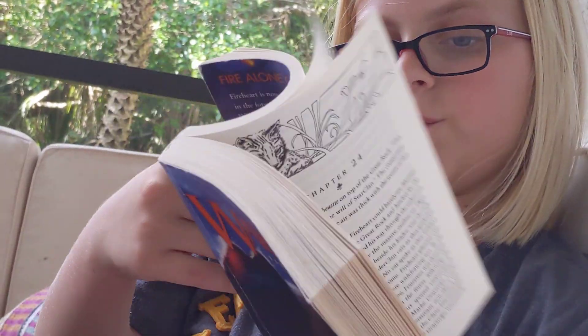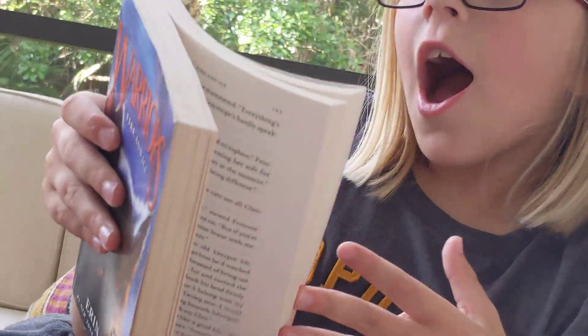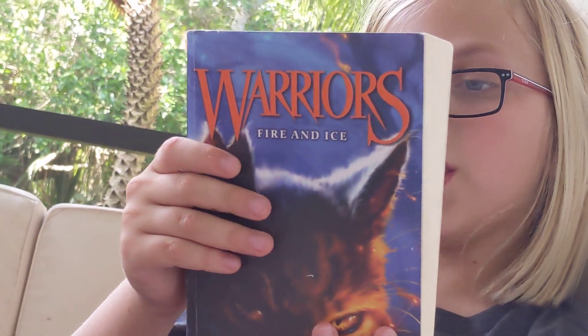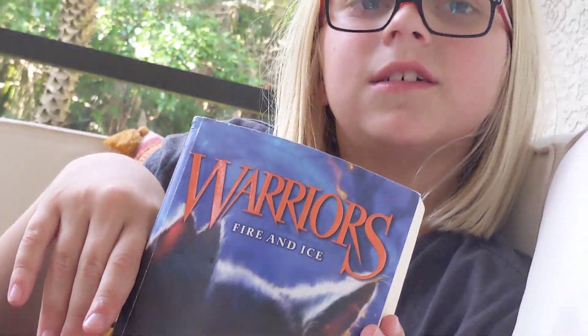So yeah, a lot of decent stuff happened in this book. I just think it's a little worse than the first one. But yeah, I'm really excited to read book three. I guess that's it — bye!